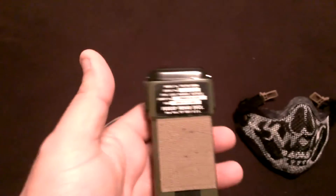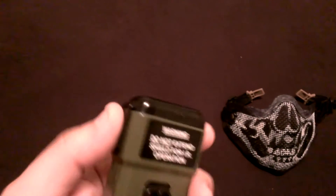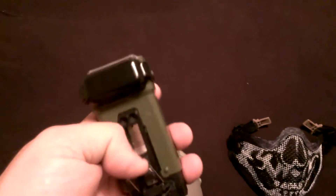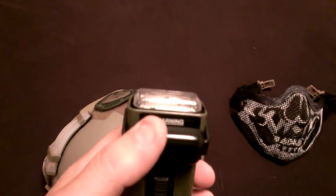Up on top we have the Emerson Fully Functional Strobe. This is the MS2000. And of course you got your safety lock there.